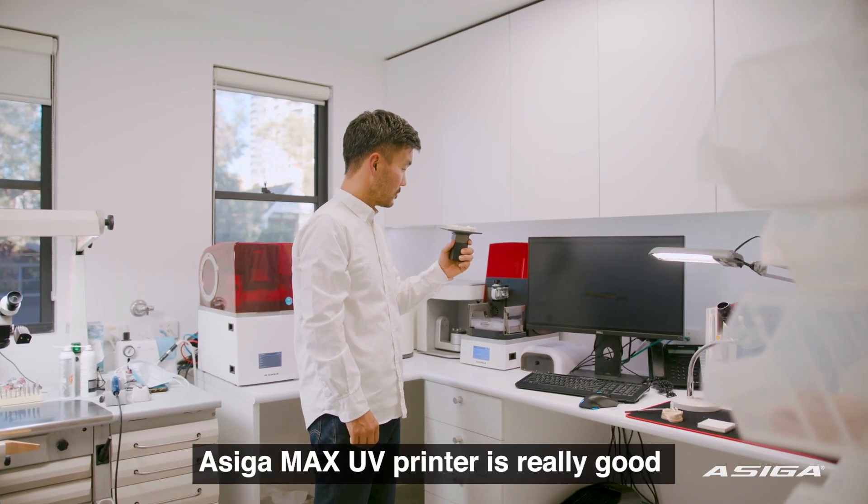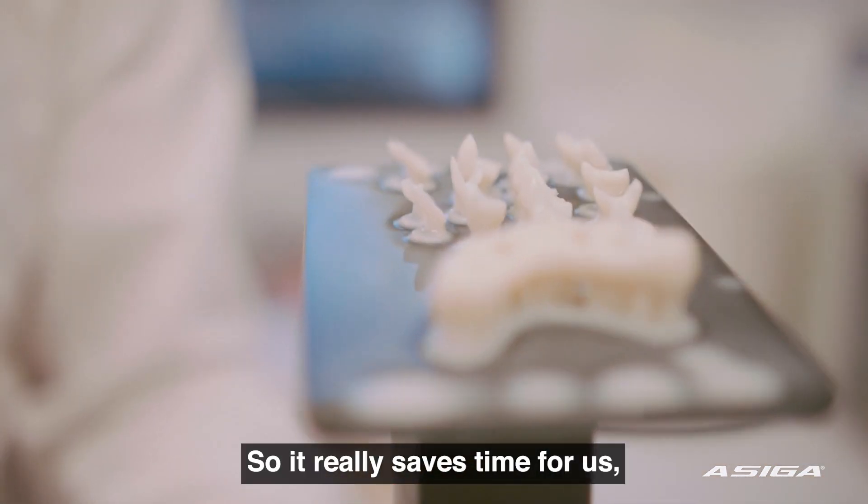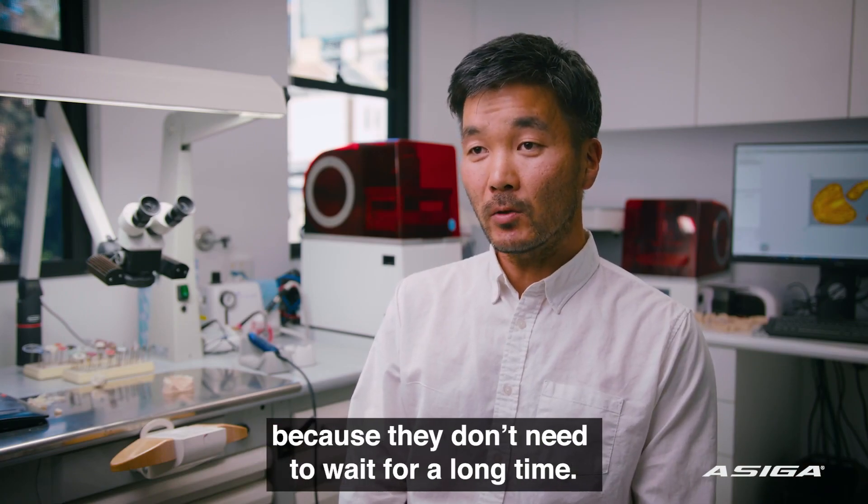We can send off for the design, the technician can send it back to us and we can just print it literally in an hour. Asiga Max UV printing is really good, very speedy. It's really saved time for us and it's good for the patient because they don't need to wait a long time.